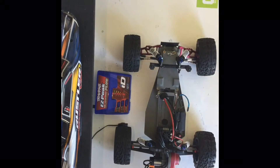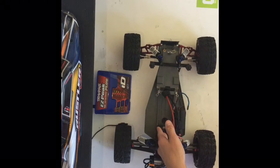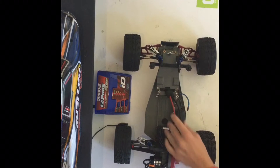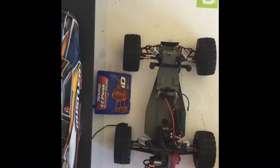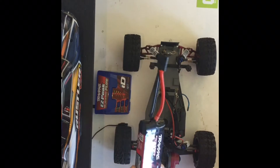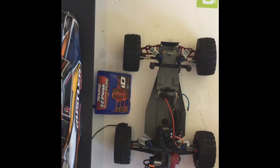Yesterday I just installed the Traxxas connector on my new Hobbywing Max 10 ESC. Now that I have installed this connector, I can run my Traxxas 3-cell 4000 mAh LiPo battery, so it should get speeds of around 70 plus miles per hour. Let's go see what this thing can do.